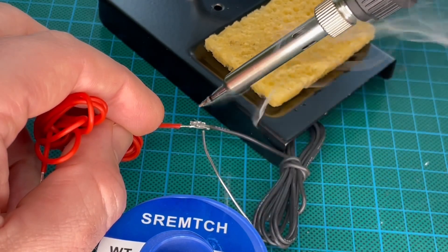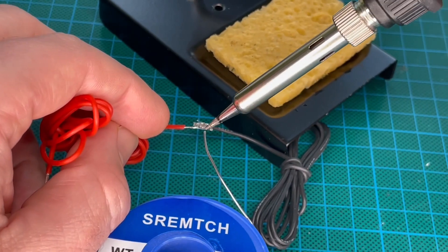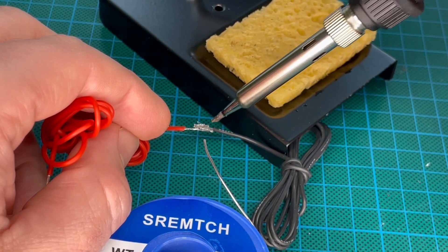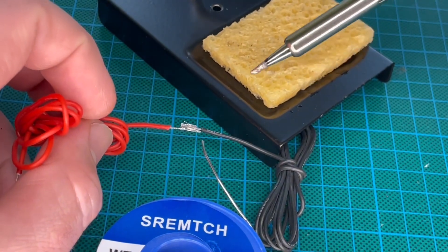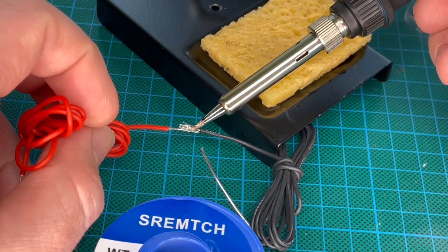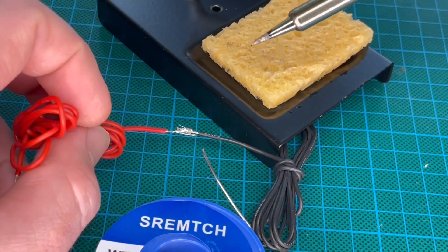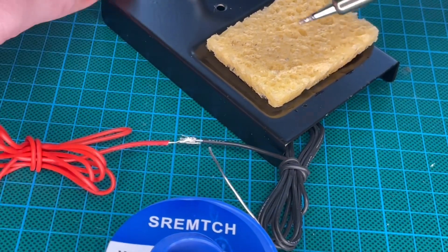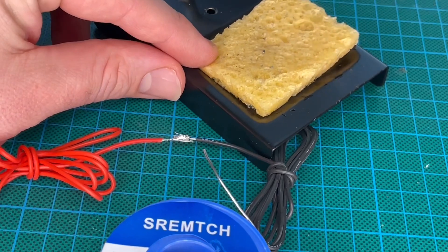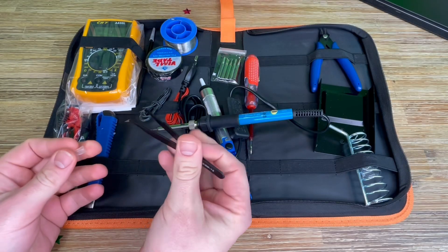The desoldering pump is made of a high-pressure vacuum tube and aluminium body frame, which allows one-handed use. It can absorb large amounts of solder, while the solder wick is better for absorbing small amounts. These soldering iron tools are widely used for welding circuit boards, appliance repair, and home DIY projects.